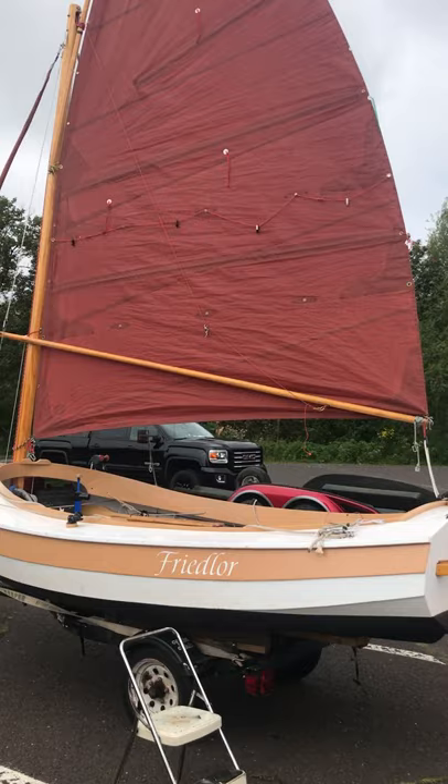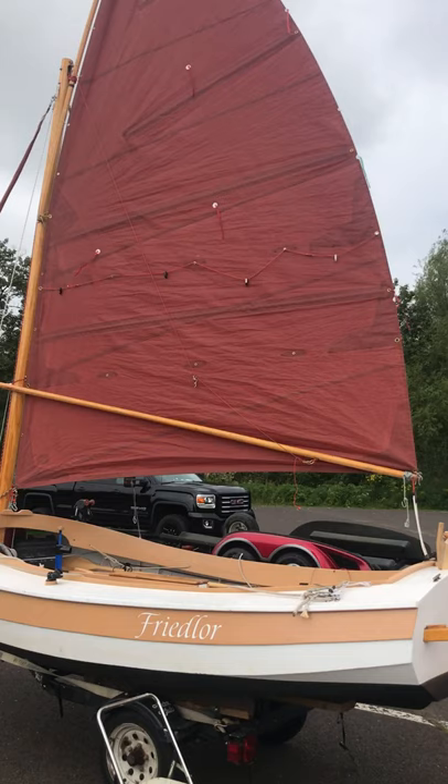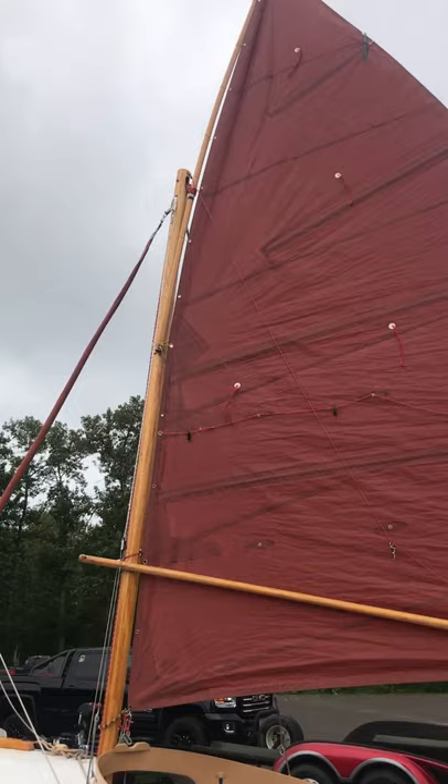Steve asked me if I would show him how I have my mainsail rigged. Sometimes getting all the little creases and stuff out of these sails takes a little bit of putzing around, so I'll walk you through what I've done. I feel like I get good sail shape on both tacks, but it's taken a little bit of time. I'm going to start at the top.